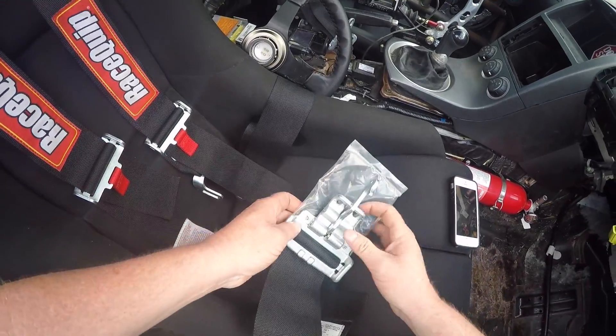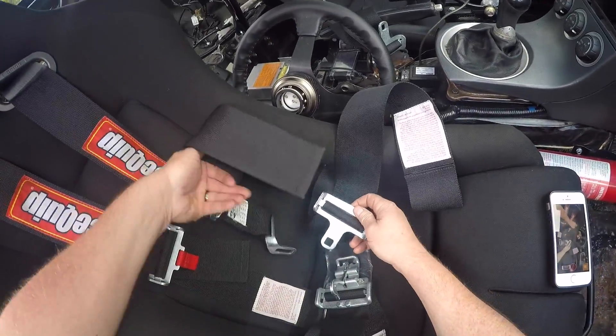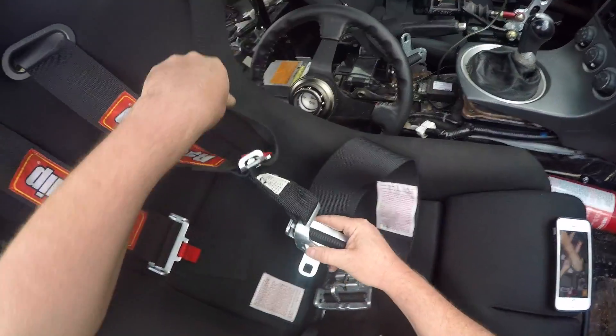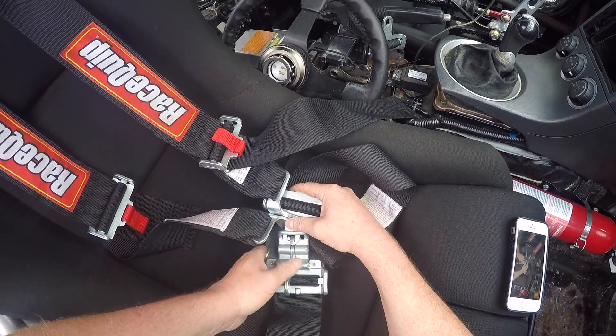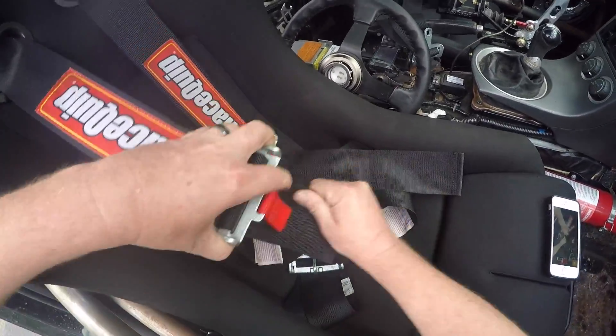I have the buckle style — I wish I had a cam lock, but live and learn. Just in case you don't know how to use these: your male side goes through, these are your two shoulders, and then underneath, and then the buckle clips down like that. Then you tighten down accordingly.